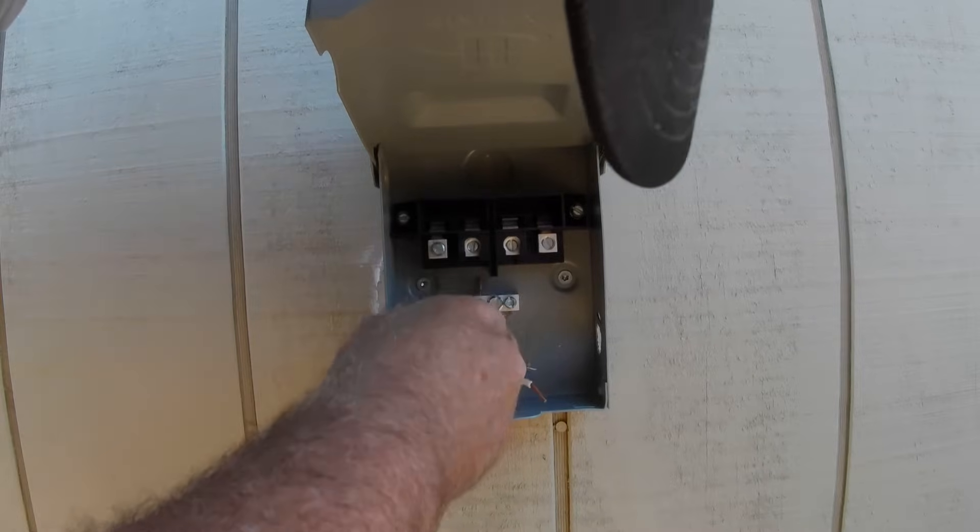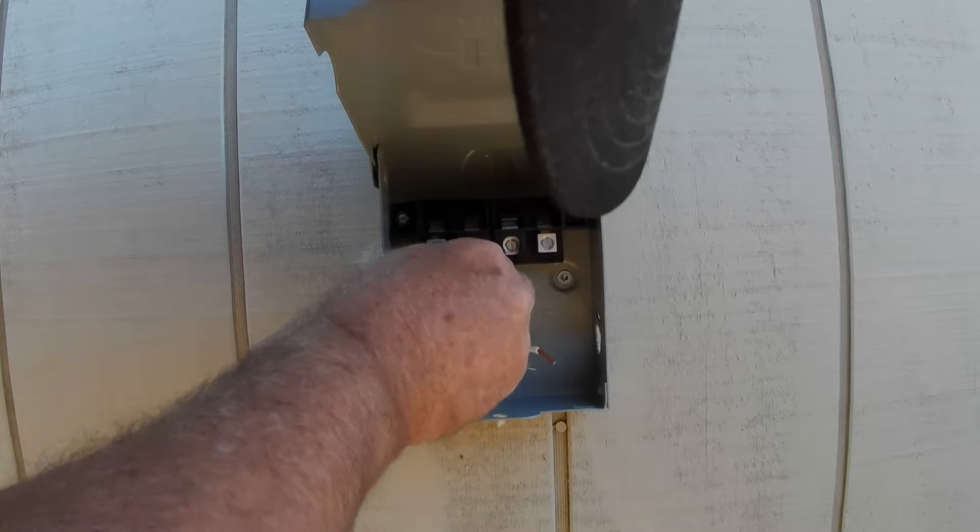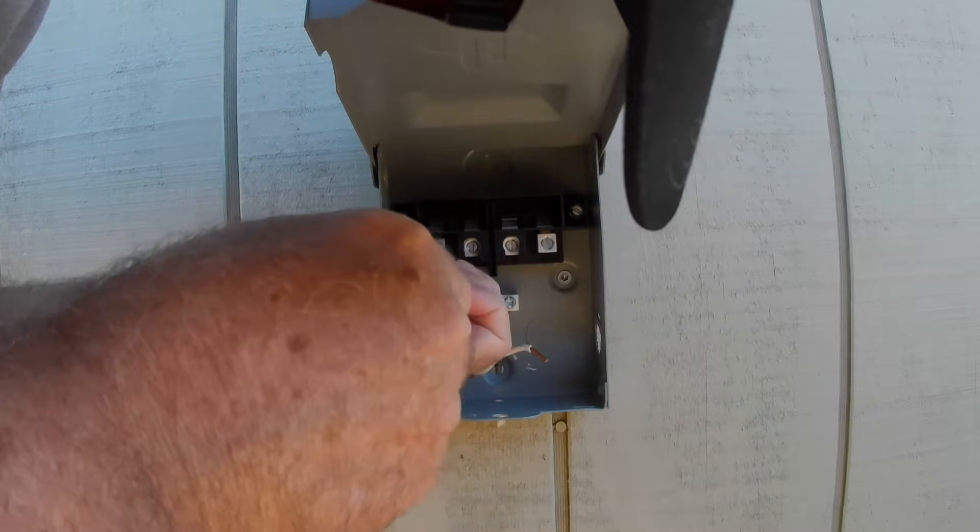Then we go ahead and hook up the black, which is the hot. Always remember that — black is hot on a 120. Make sure you snug them down well.